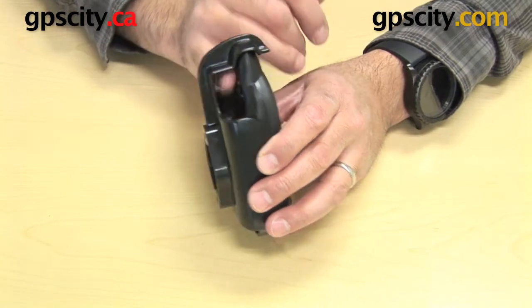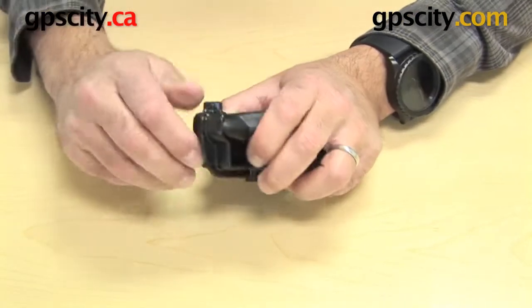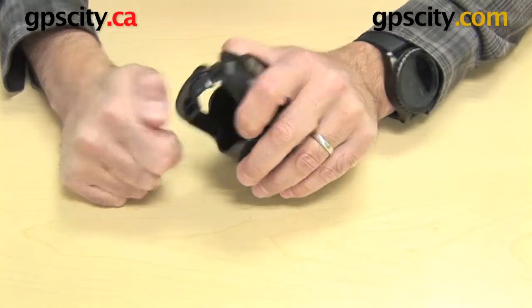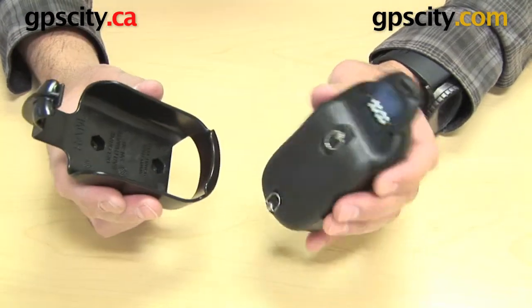Now there's quite a large gap there and that's for a good reason. To take the GPS out, you lift this top lip and then pull the GPS forward like so — that's how it comes out.